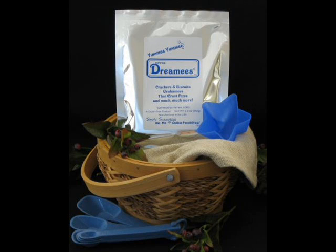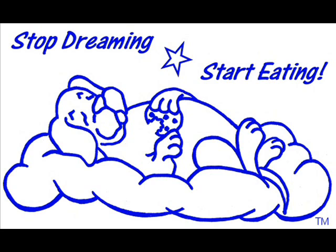It's less than $20, including shipping. Dreamy Dog reminds you to stop dreaming, start eating.